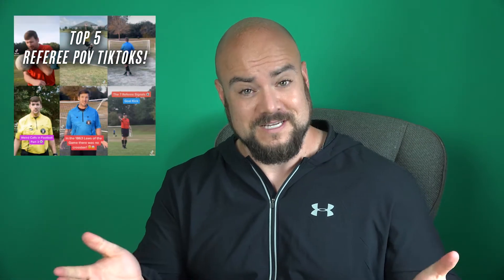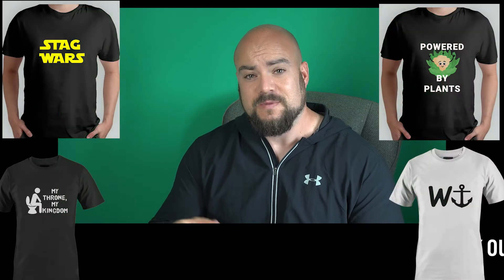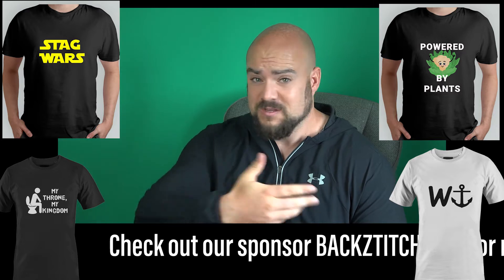You may have heard of write-on cards, you may not. If you haven't, you will have done by the end of this video. RefereePOV.com — I first heard of on TikTok. Lots of refereeing insights based in the United States, and they reached out to me a couple of weeks ago and said, we've designed some write-on cards, would you mind if we send you them? Have a little look, tell us what you think, and if you like them, tell the world.